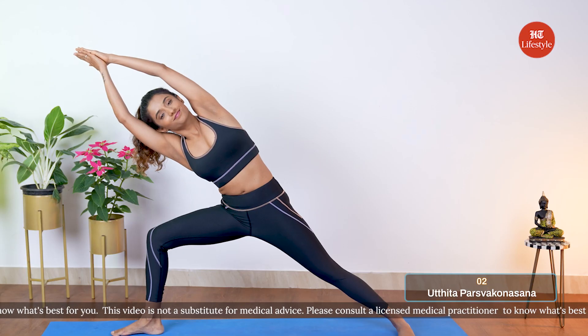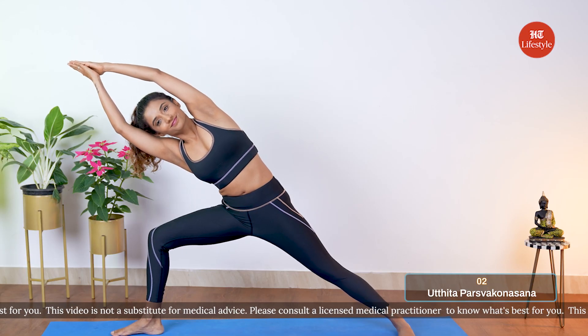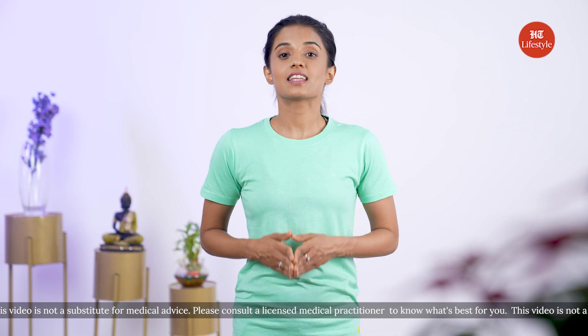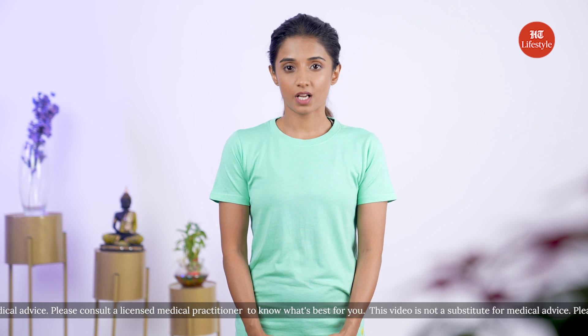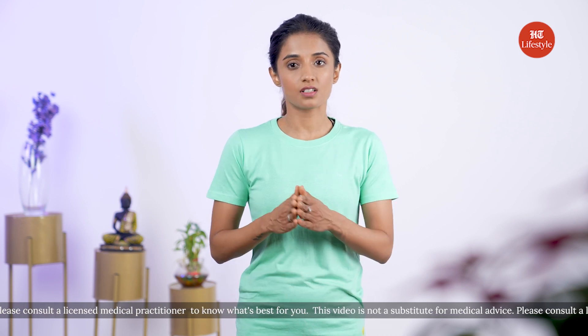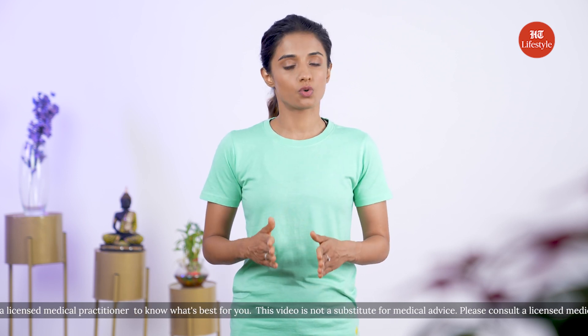Our second posture is Utthita Parvakonasana, or extended side angle pose. The extended side angle pose works on strengthening the legs, knees, and ankles. If you have high blood pressure, practice this pose under someone's guidance or at a lower intensity.